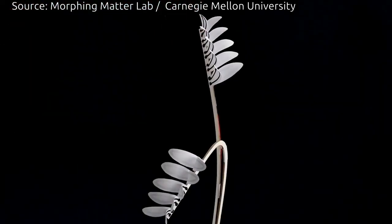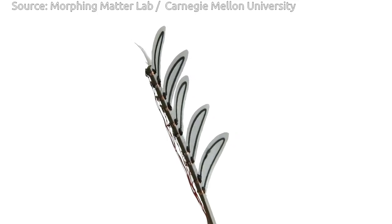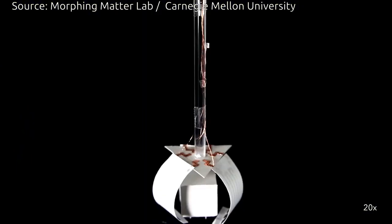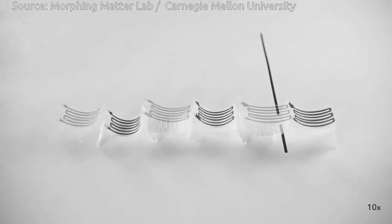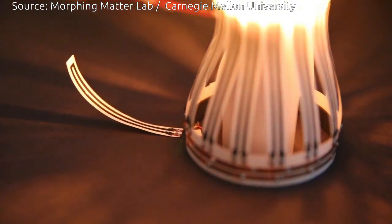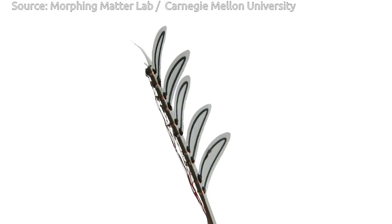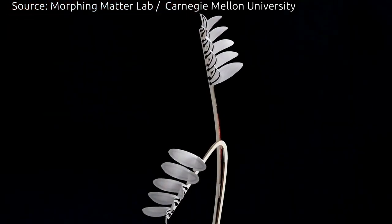The researchers have designed basic types of actuators, including some based on origami and crinkly forms. These enable the creation of structures that can turn themselves into balls or cylinders. Or, they can be used to construct more elaborate objects, such as a lampshade that changes its shape and amount of light it emits, or an artificial mimosa plant with leaf petals that sequentially open when one is touched.